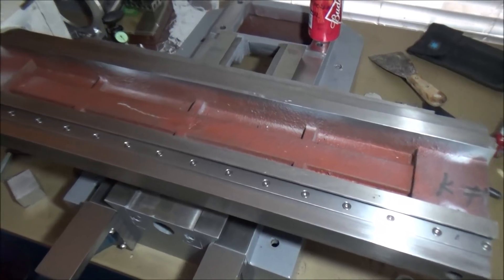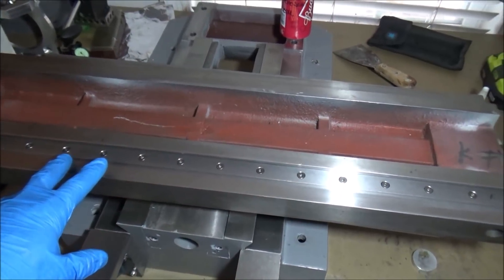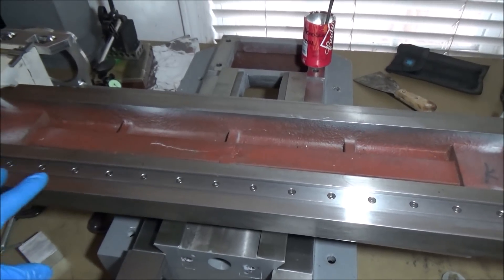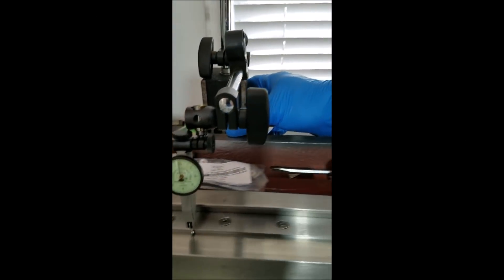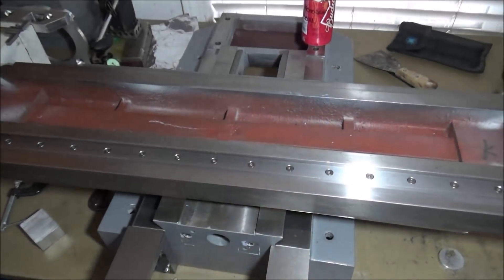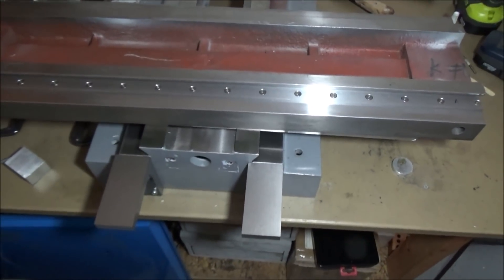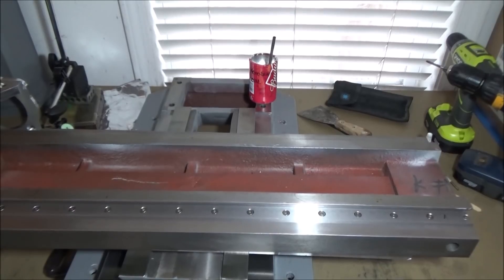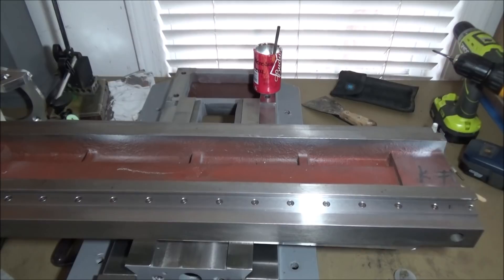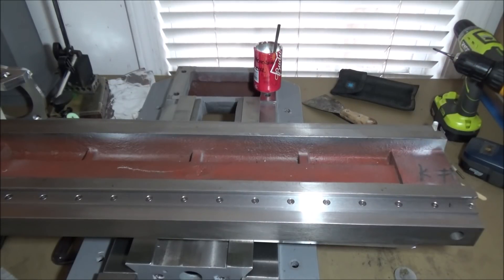In the last video we mounted, drilled, and mounted our datums for the x-axis. I finished that up and have loctited them all in place. You can see it's in really good shape. Now I want to move on, do the column, get the datums mounted on the column, then do the y-axis. After that I'll proceed with starting to install the linear rails — that seems the most logical way to go since I'm already set up for installing the datums.